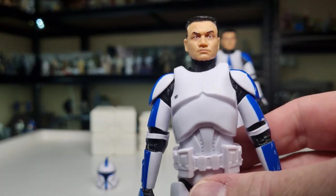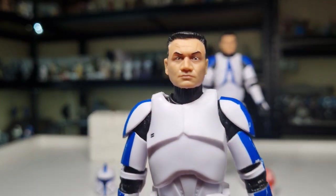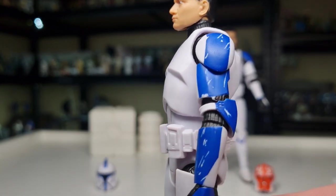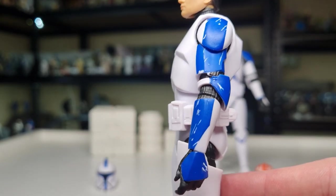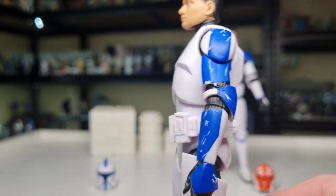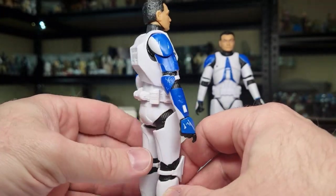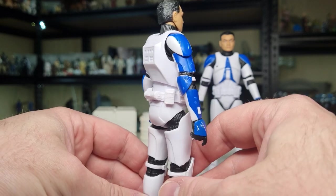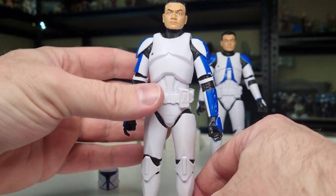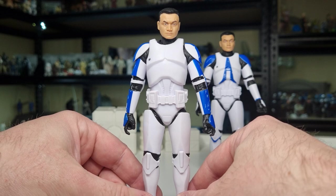This will probably be a slightly quick review, just because there's not a lot of new stuff to talk about with these guys except for the paint details — but we'll go through articulation as well. I like the blue markings and the scratches and weathering on his arms. With this figure they hadn't gone all the way crazy yet at this stage. I think we're all very itchy for a Phase One Captain Rex — I think that would be just incredible.